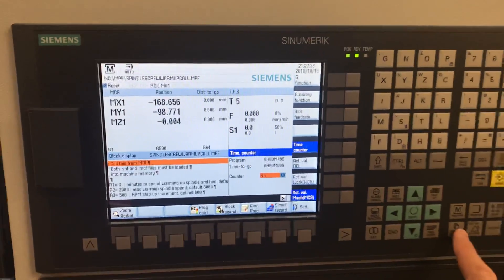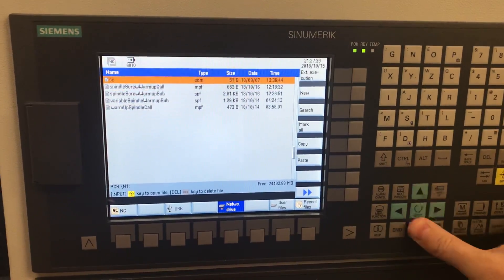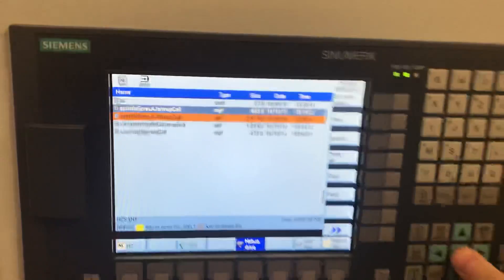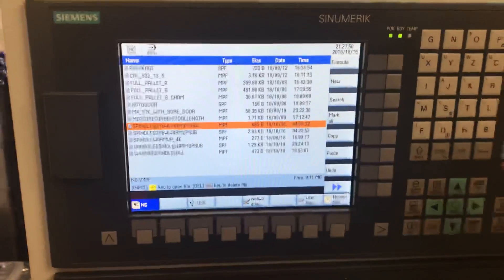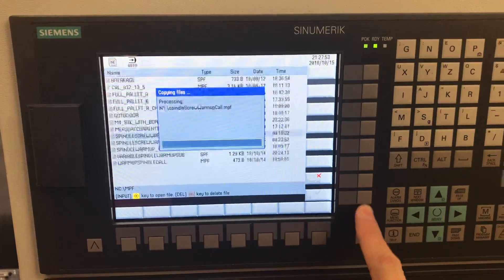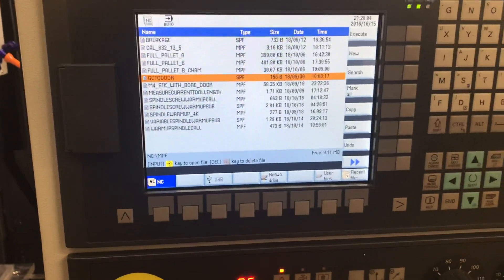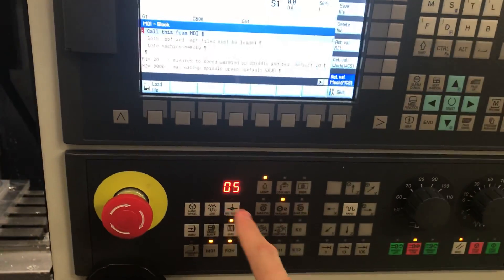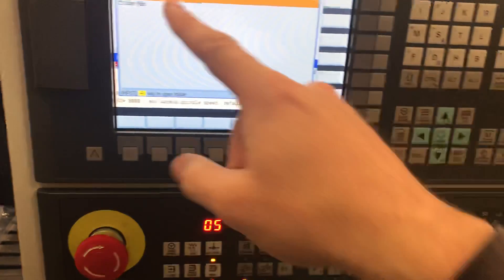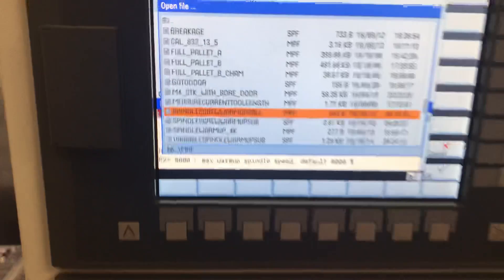I just need to load the newest one in from memory from my network drive. I'll just take both of them just in case. There's a call program and a subroutine program. The two that I just highlighted you have to paste them into machine memory and then you open the call. What I'd recommend if you're gonna edit this — and you're gonna want to do that, that's the whole point — is to open it in machine data automatic. So you go into load file, go into the memory area, and then load the spindle screw warm-up call.